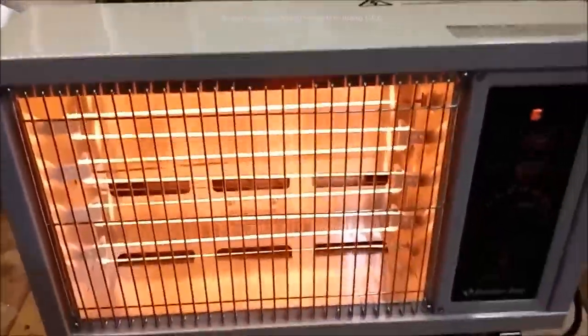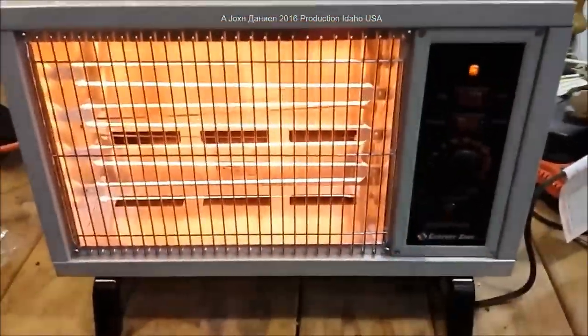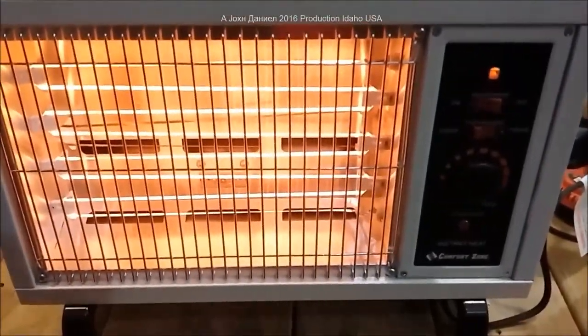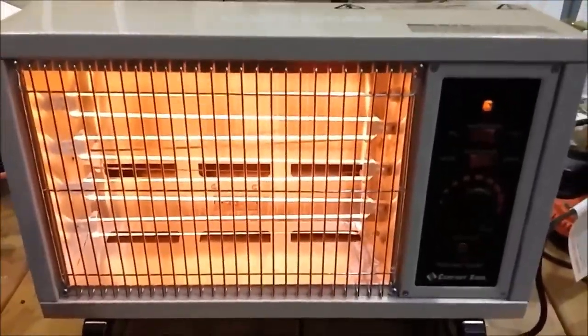It's safe — I can't even get my fingers near the element. Get yourself one; they work great for job sites and things like that. I don't need one because I have a big oil furnace in my shop, but I had to have this for a job site — I can't carry that oil furnace with me.